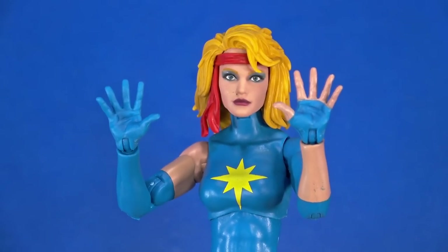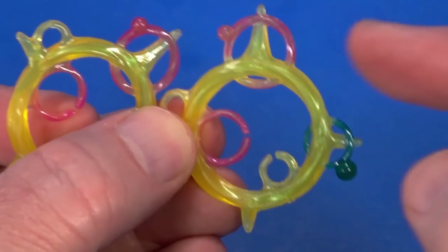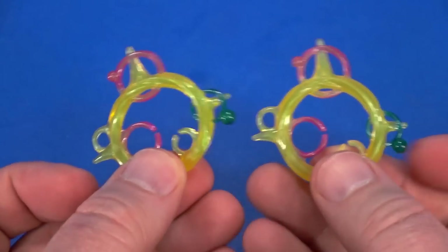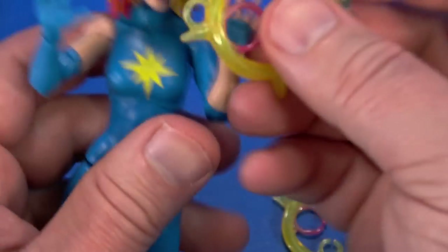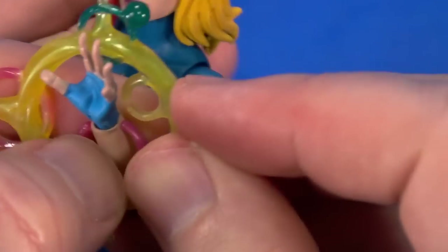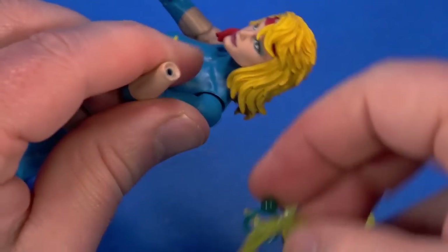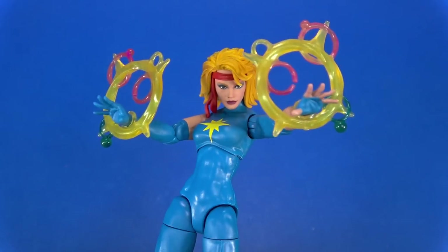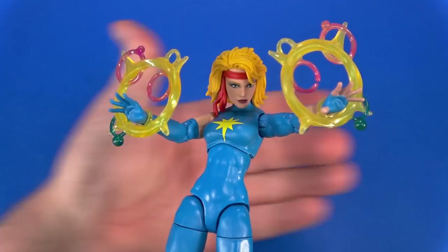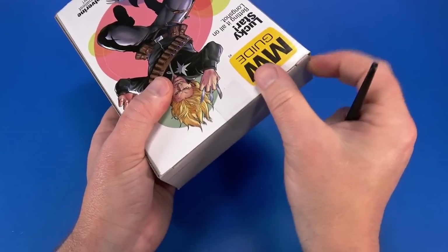For accessories, out of the package she has two fists — those just pop right out. She also comes with two splayed-out hands that work perfectly with her little Dazzler effects. Mostly yellow, have some pink, have some green. I would like bigger, more elaborate Dazzler-centric effects, but these will work on the shelf. You have this clip piece that can go around the arm — thread the hand through it, flip one around backwards just to change it up a bit. It doesn't take up a lot of real estate in a display.